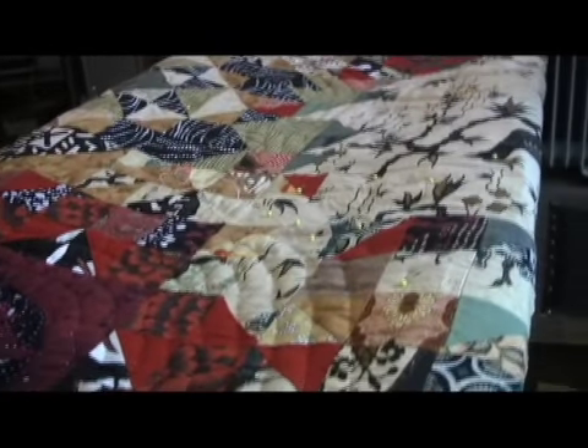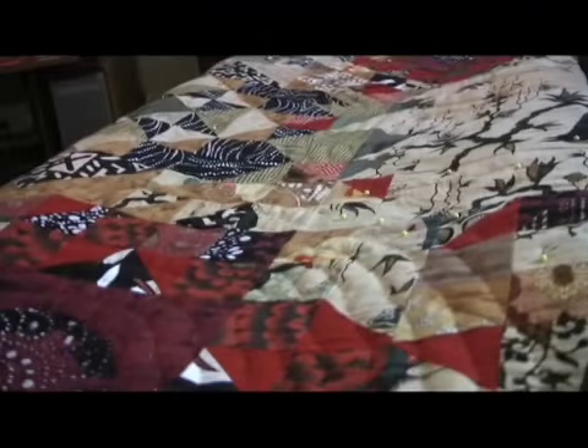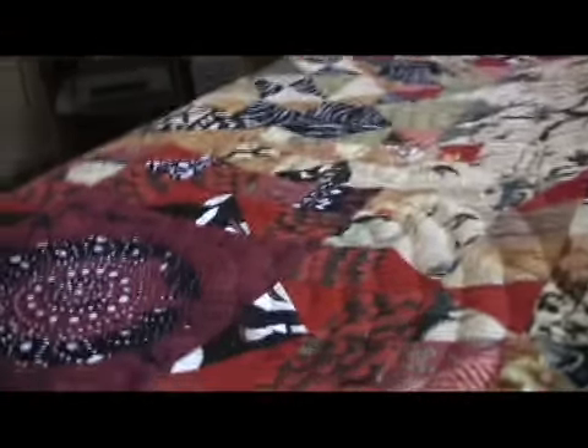I like the freedom of being able to quilt from either side, this side or over here. And I do quite a bit of rolling and unrolling, because I wanted the quilting to go in concentric circles around those.